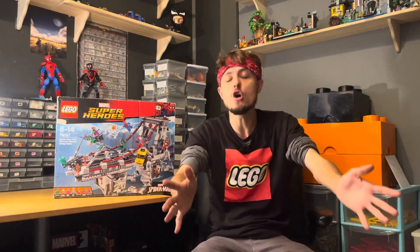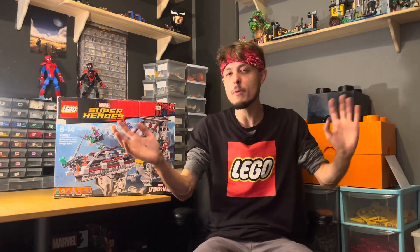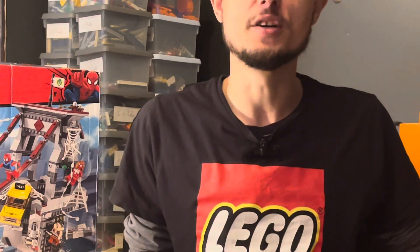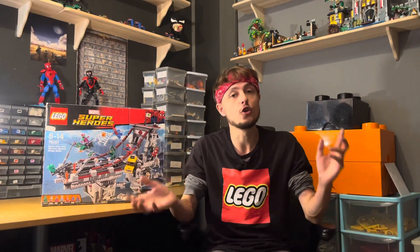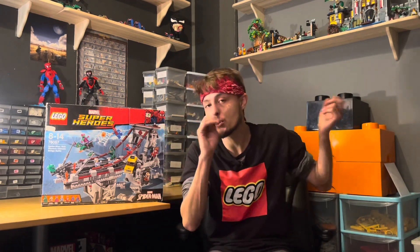First I want to give a big shout out to all of the new subscribers — thank you so much for joining the channel, subscribing, and watching the content. If you're watching and you're not subscribed, maybe consider clicking the subscribe button. I also want to apologize for not uploading yesterday; something came up so I did a short instead, and that's why the video is a day late.